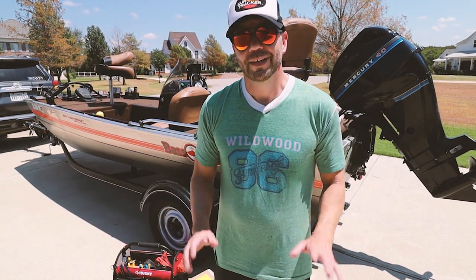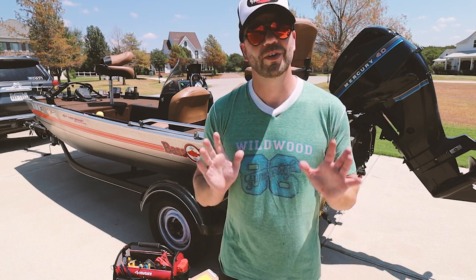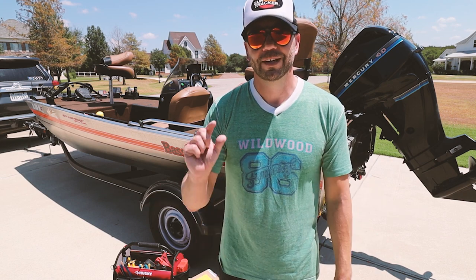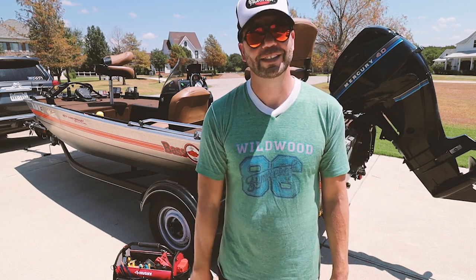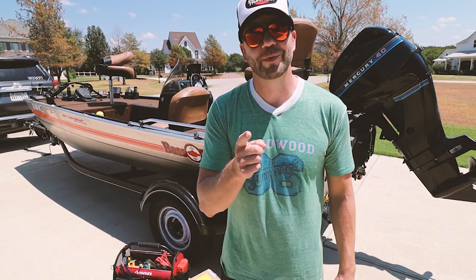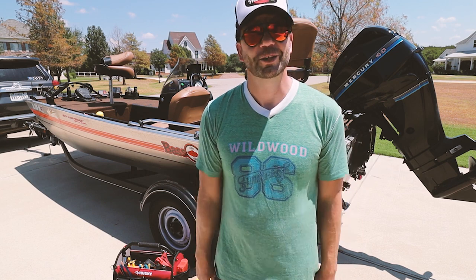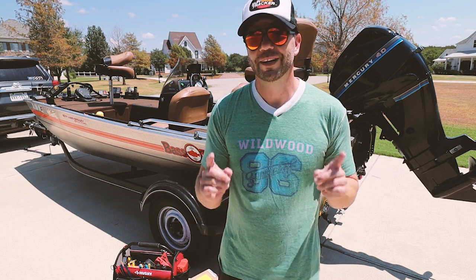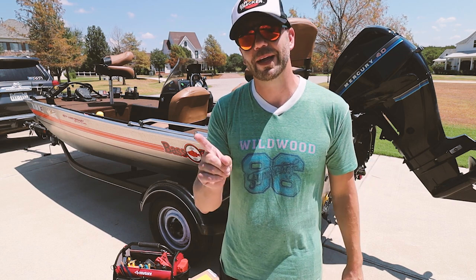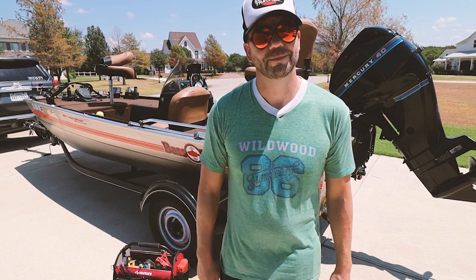Welcome to Retro Bassin. Today I had a little bit of maintenance to do on the old tracker trailer, so I thought I would turn on the SLR camera and bring you guys along for a hopefully successful and easy project. If this is your first time here at Retro Bassin and you like to fish it old school — classic rods, reels, lures and equipment from the glory days of bass fishing — consider subscribing and hit that bell icon, otherwise you won't know when we post a new video like this one.